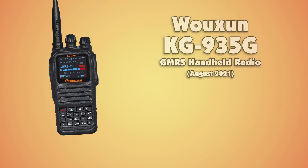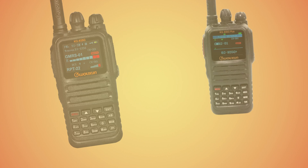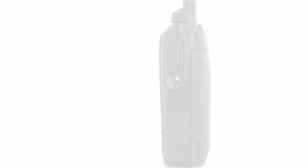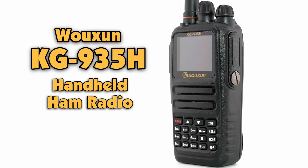Three years ago, we launched the KG935G GMRS handheld radio. Two years ago came the KG935G+. Now it's the ham's turn. Introducing the KG935H handheld ham radio from Ocean.